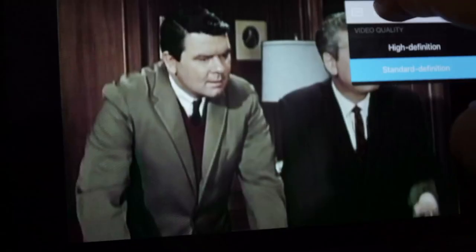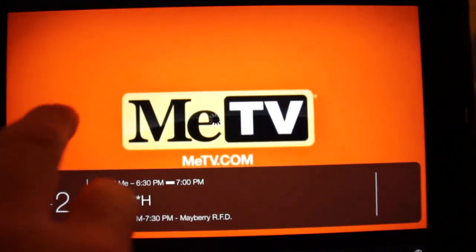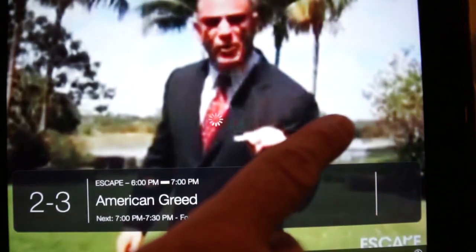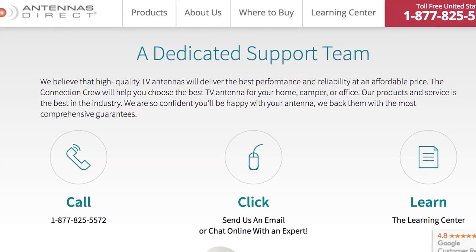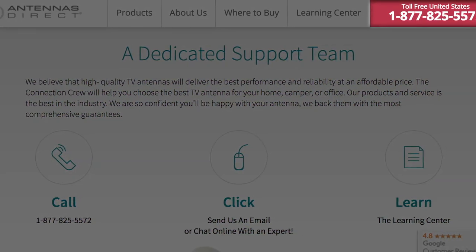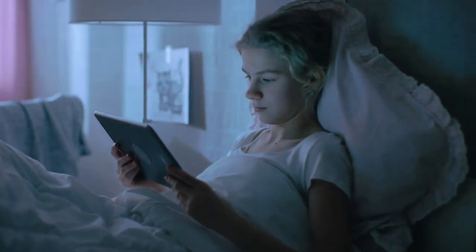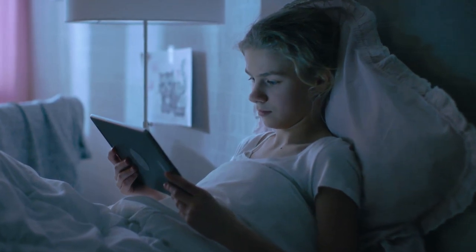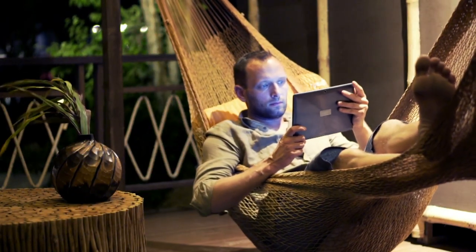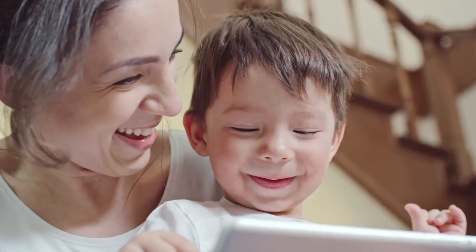The menu will also allow you to choose Closed Captioning. And changing channels couldn't be simpler on a phone or tablet — simply touch the screen and swipe left or right in the horizontal view. If you have any questions, please call our toll-free helpline in the U.S. at 1-877-825-5572 and we will be happy to assist you. Sit back, relax, and watch all of your favorite live network and local TV shows from anywhere in your home. That's the power of Clearstream TV.